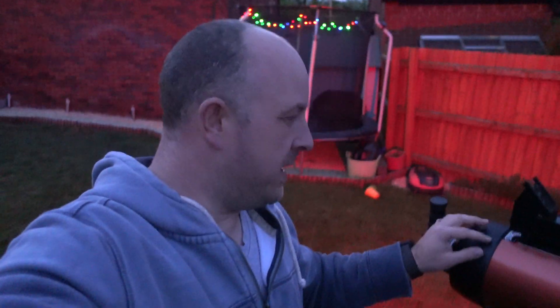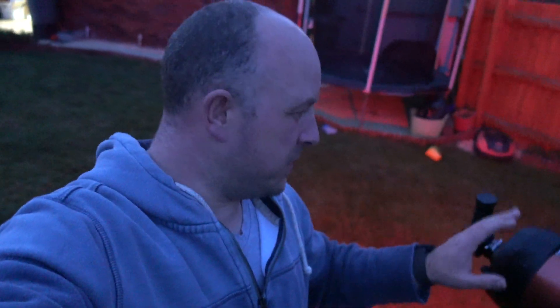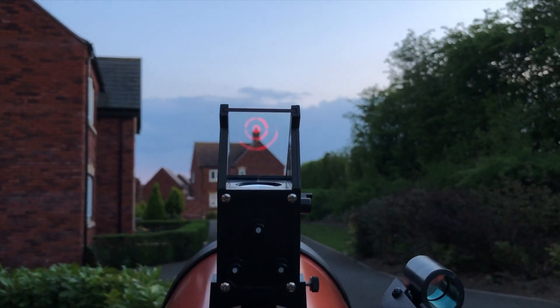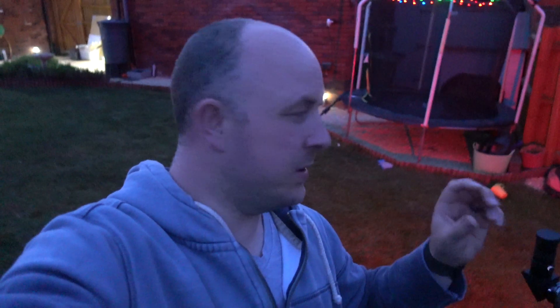To install this, basically all you need to do is remove the existing red dot finder scope from your telescope. Mount this just with the supplied 3M tape — stick it right there in the middle. Then obviously you need to align it like you do any other scope. On a clear day, obviously not looking at the sun, find something you can focus on — I use a chimney of a house just down the road. Line up that object in the middle of your telescope, then align the Telrad red dot with that. There are three little turning knobs on the end and you just adjust those to get everything lined up.